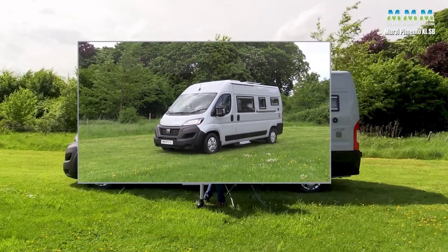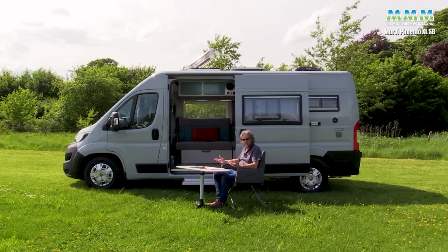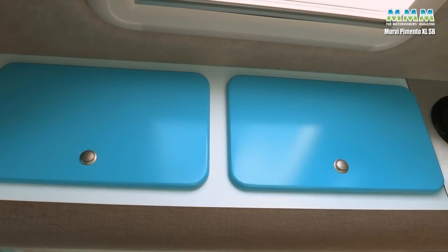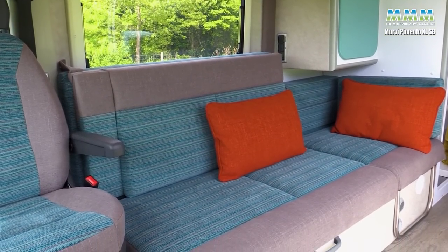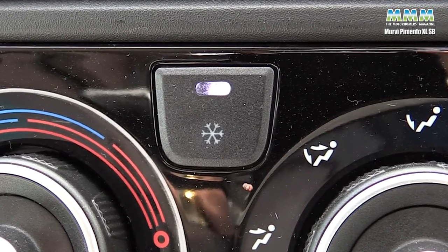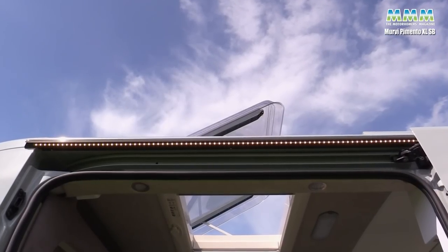So that's the Mervy Pimento XL SB. The presenter rather likes it: great single beds - good size, easy to make, lovely and flat and comfy - a great kitchen, a really usable washroom, lots of options to spec it exactly how you want it, and above all that wonderful lounge. As seen here it comes out at £68,707, which includes the Maxi Ducato base vehicle, dashboard air conditioning, Expedition Grey paint, rear-view camera, big fridge, external barbecue and shower points, and LED light over the sliding door.